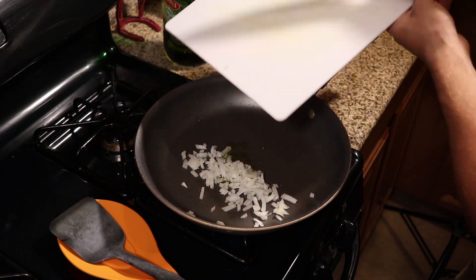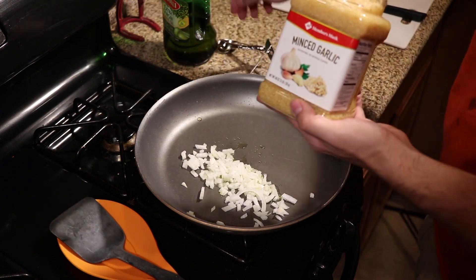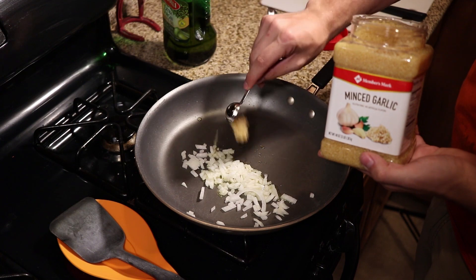Now once the onion is in there we're also going to add one teaspoon of minced garlic. You can use fresh garlic but I just buy it in the tub like this, and one teaspoon of that is gonna go right into the onion mixture.